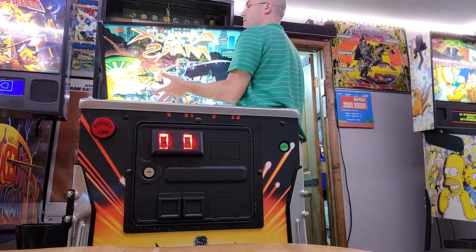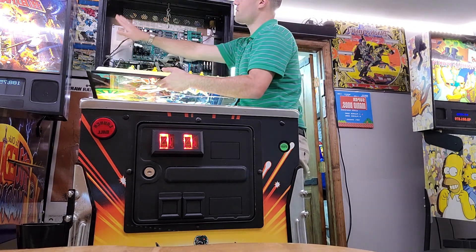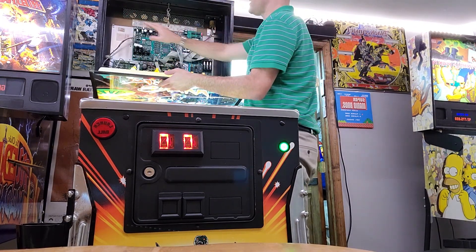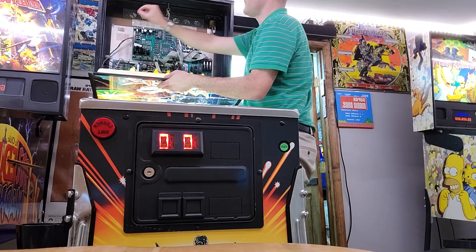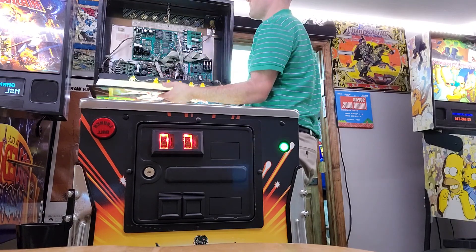Depending on the model machine — this is a WPC-95 — a lot of times you'll see just a white wall with a bunch of lights on it. You lift up and swing it open to pull it out. Or in these WPC-95s you can see the boards right there.